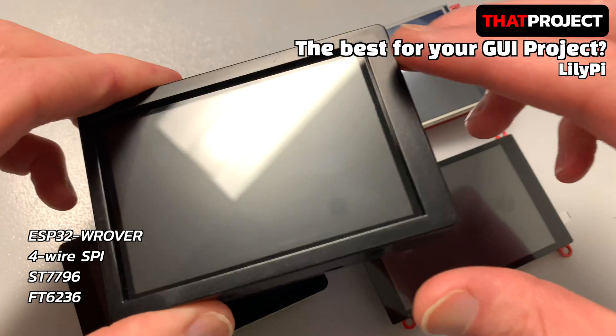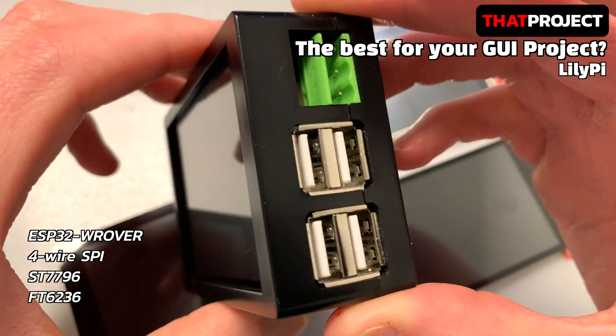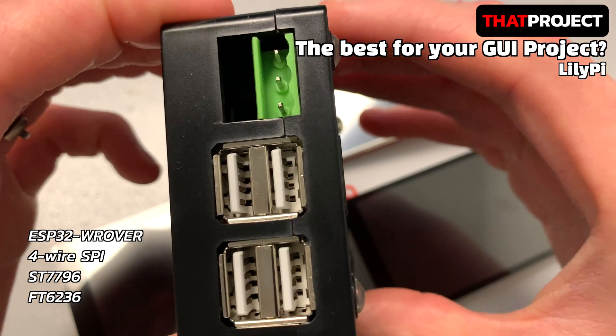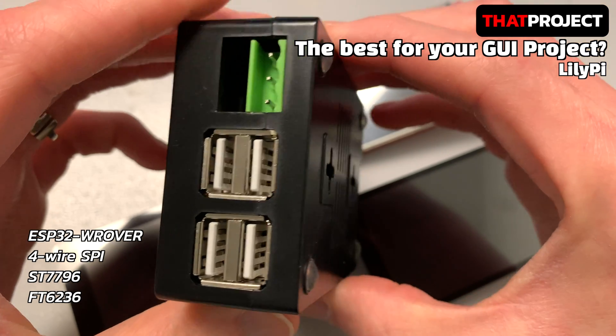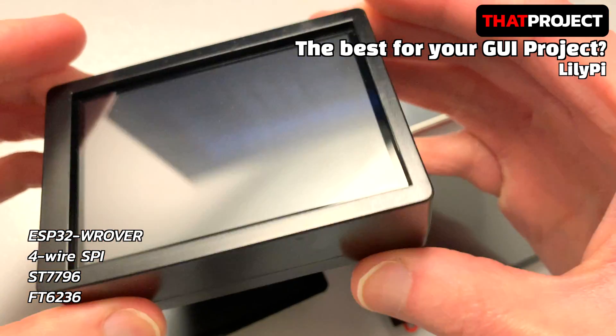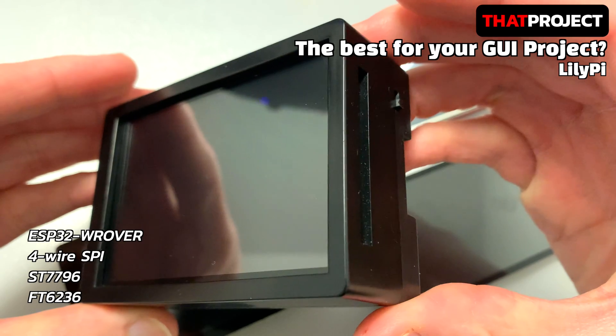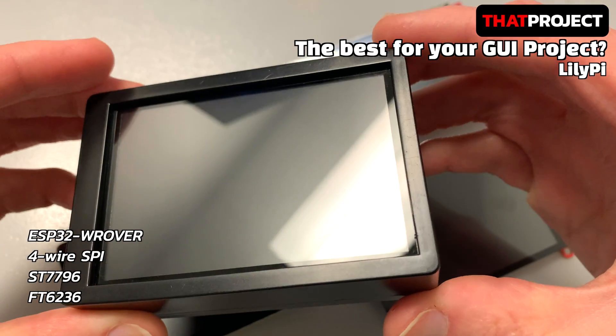The first product is the Rillipi from Rilligo, which I have been working on the most projects with so far. It's a very solid and thick product because of the two layers of the USB interface. I recommend it if you need lots of external interfaces. It has a 3.5-inch capacitive touchscreen with the ST7796 controller.